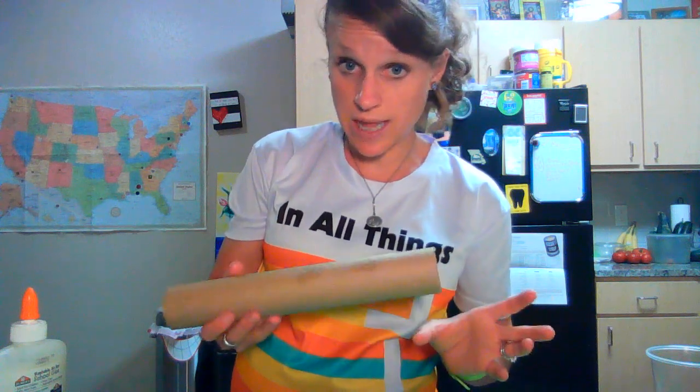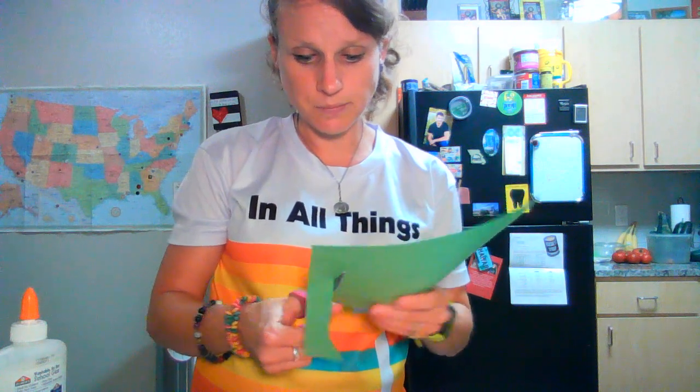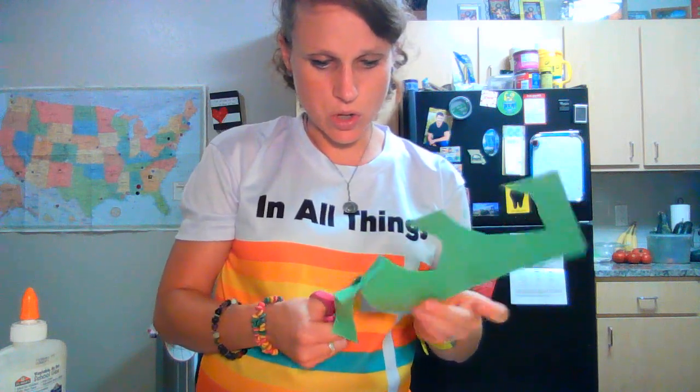Now, burning bush number two. We are going to make a burning bush that also doubles as a prayer request log. For this one, I'm going to start with a paper towel tube so I can make it kind of really bush-like. You can cut it down if you want. I'm actually going to use a cup to put this in so I can have it somewhat stable. What I'm going to do is cut out flames and then we're going to write some prayer requests on them. I'm also going to cut out a couple of leaves so that we have that bush element, and then we're going to attach those all over.